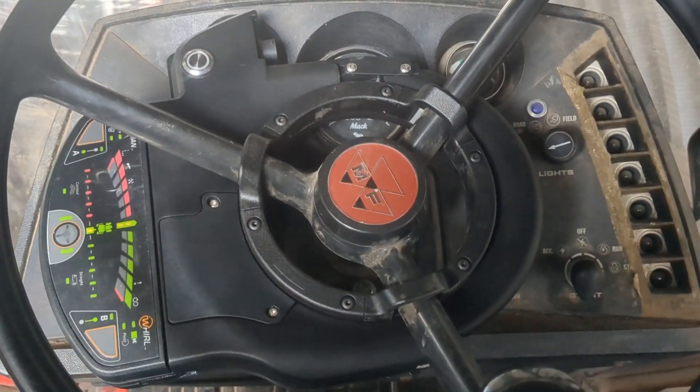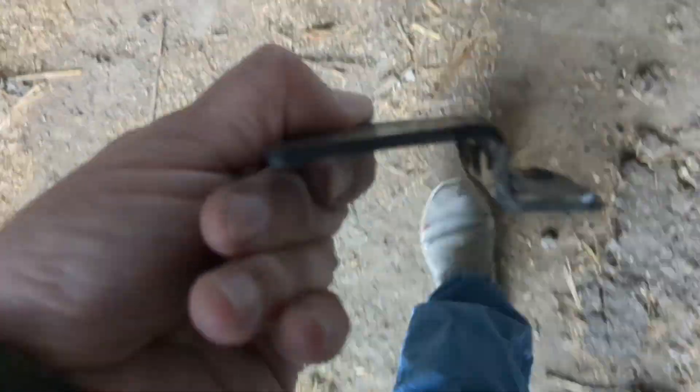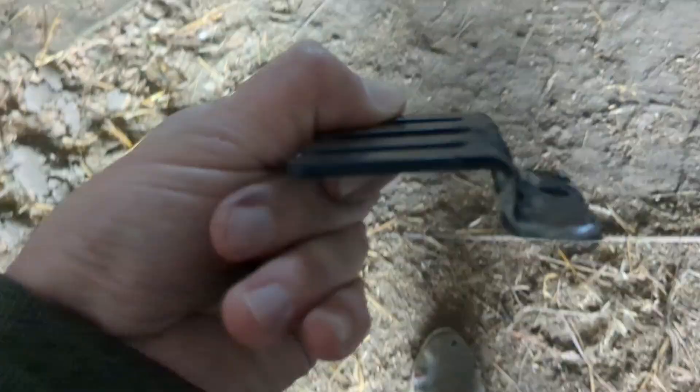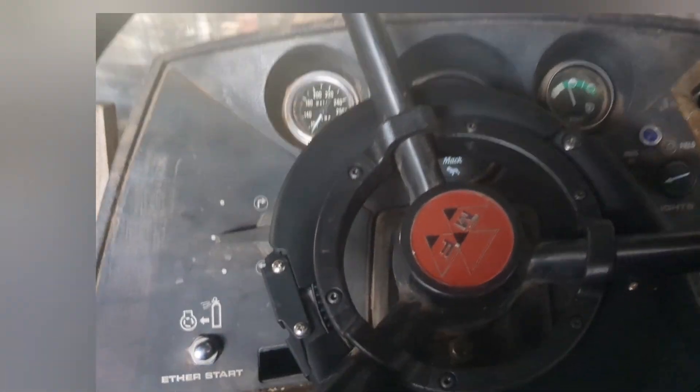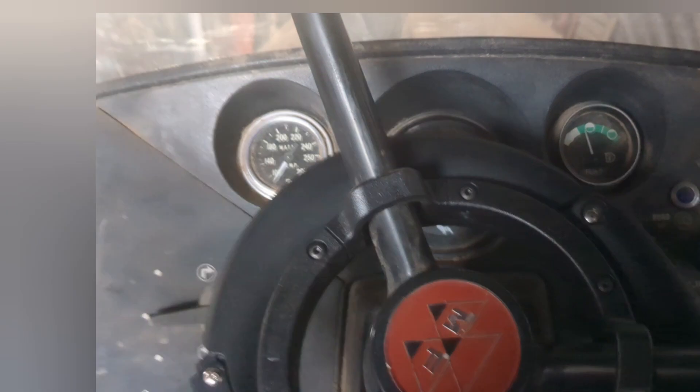We decided we wanted to be able to see the gauges since the original setup really blocked them off. This is the new modification — we shortened it up quite a bit and put a hole in the middle. We finally got it in and you can see most of the gauges. The RPMs are a little hard to see, but with the system you know how fast you're going anyway. I had to flip those around the other direction because they were getting too close to the edge, but it's clearing everything now.